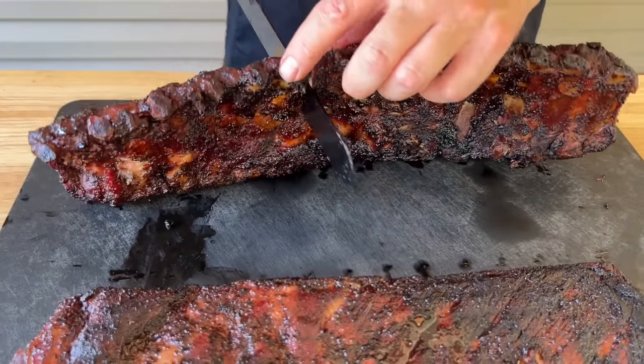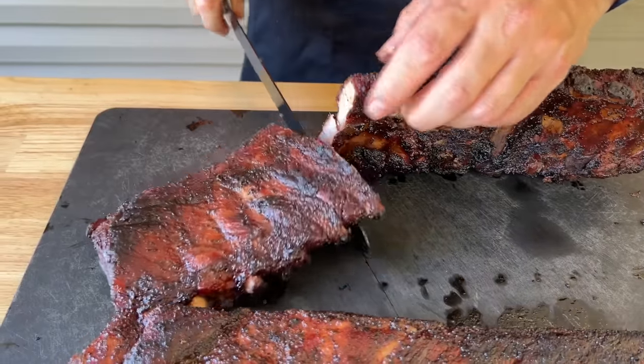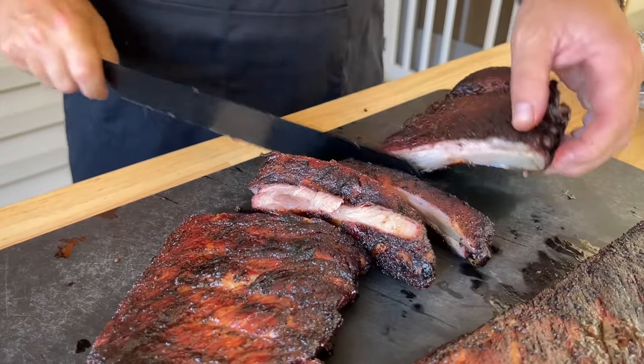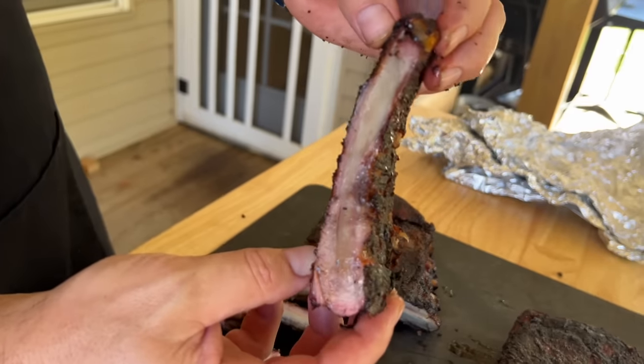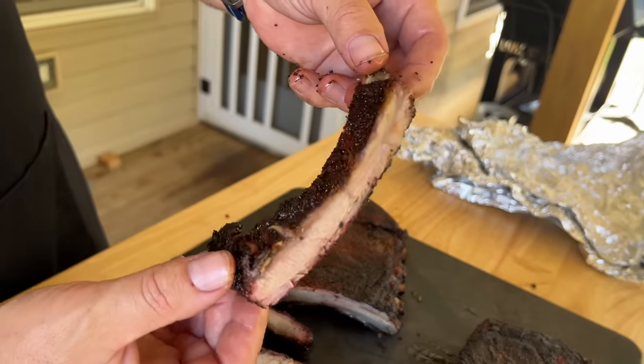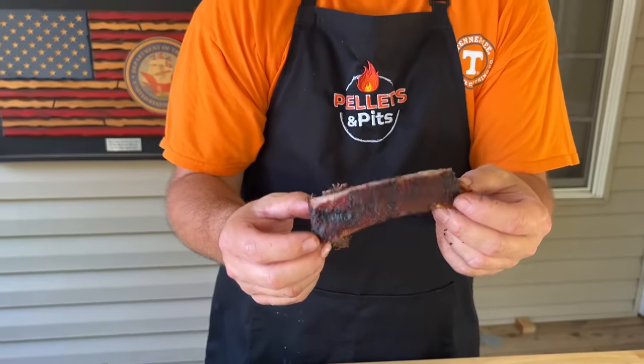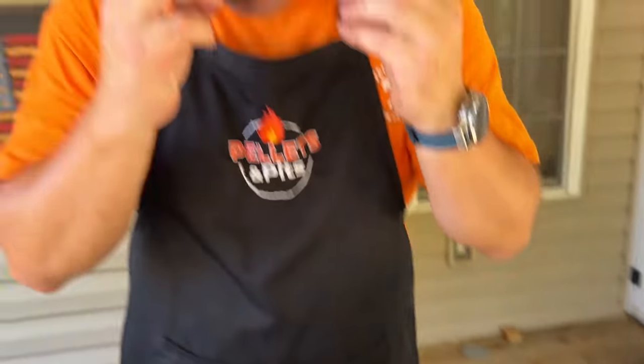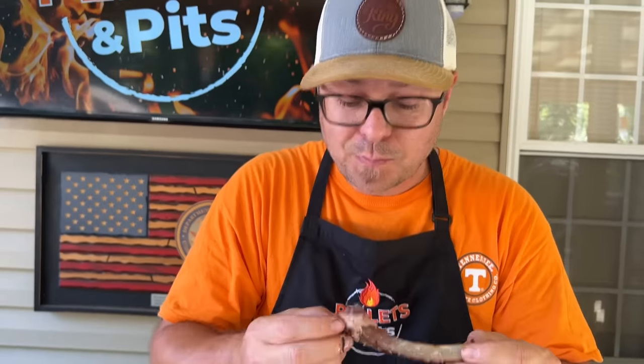I just hope this is as good as it looks and smells — and we did have that mop sauce we were using. They cut easy! You do still get a little smoke ring, and they're juicy. I didn't add much smoke besides the lump charcoal — very little extra wood added. Look at that — pulling right off the bone.